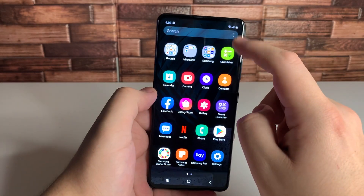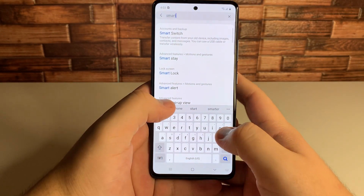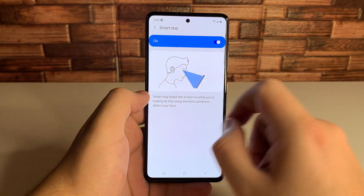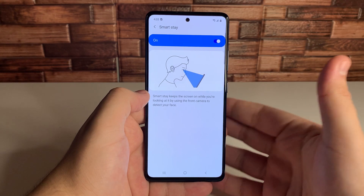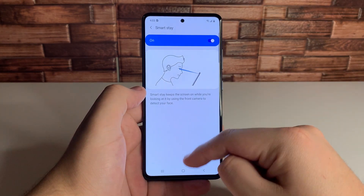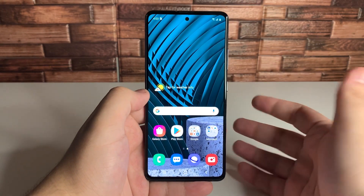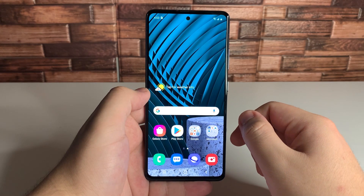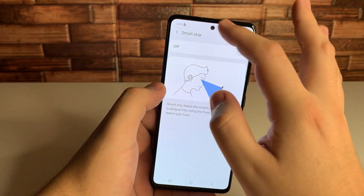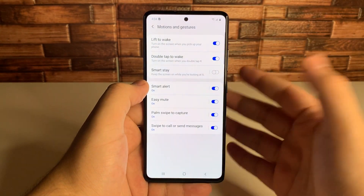The next tip is going to be smart stay. Go back into settings and type in smart stay. Click on that. When you turn this on, it says smart stay keeps the screen on while you're looking at it by using the front camera to detect your face. If you want to save battery, this is a really good way of doing it — if you look away from the screen, it's going to turn off in about a few seconds. I personally don't use it, but I know a lot of people would like it.